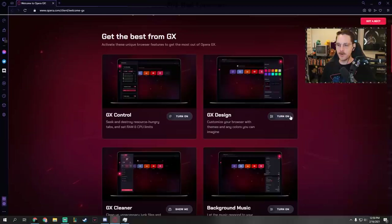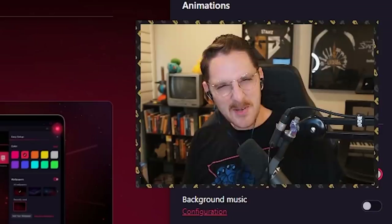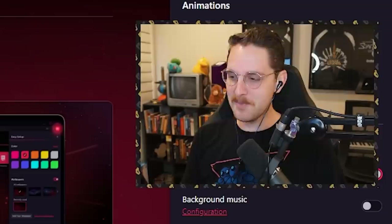For example, you can open up GX Control and turn down exactly how much RAM and CPU usage your browser uses. You can go to design and get a little brazy with it — ultraviolet, GX Classic, or my favorite feature: you can just force every page to have a dark mode. Some pages don't have dark mode, and people who use light mode on Discord and Twitter are weird. Atriarch, looking at you.